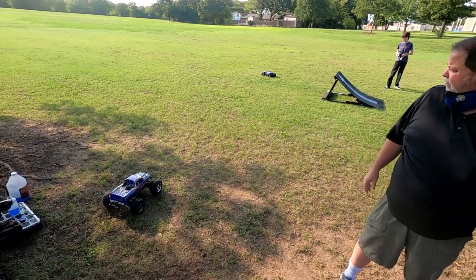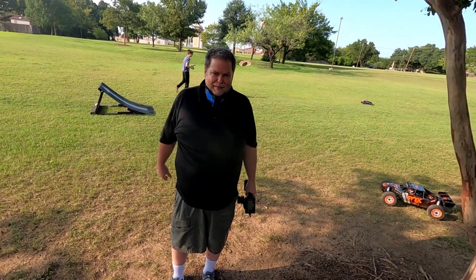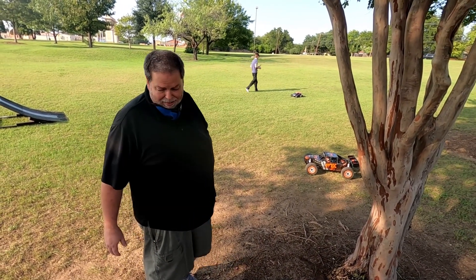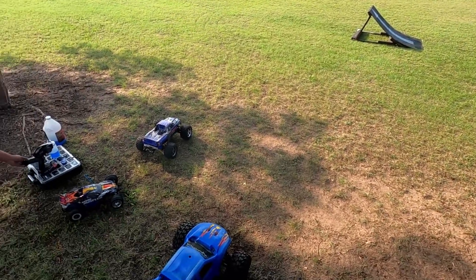That is probably the toughest one we own right there. Well, that's because it's not as heavy — it's like dropping a small animal. And the power on that thing is unbelievable. They say it's a miniature of this, and it really is.